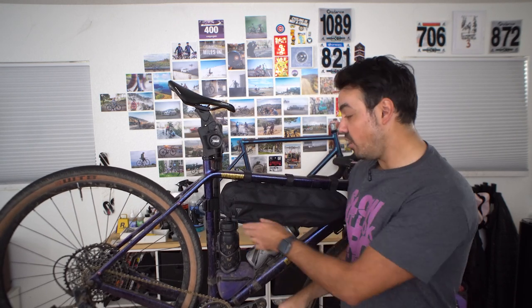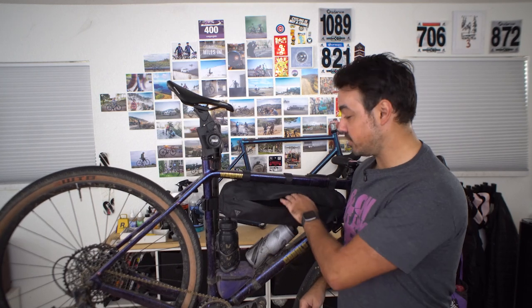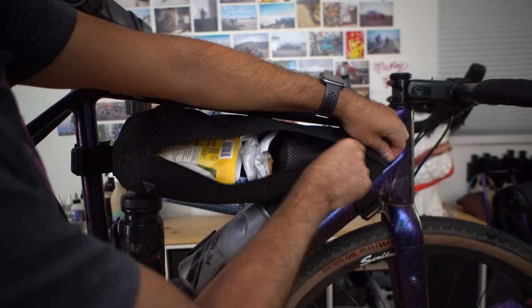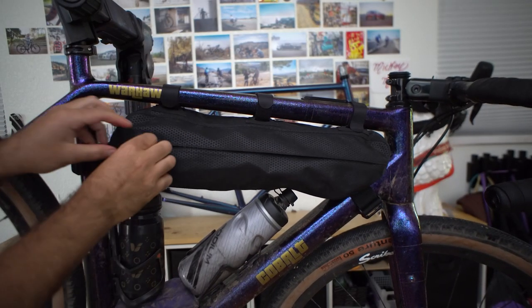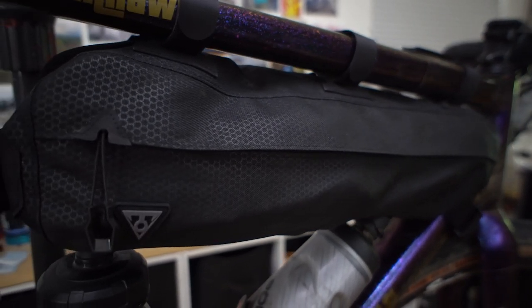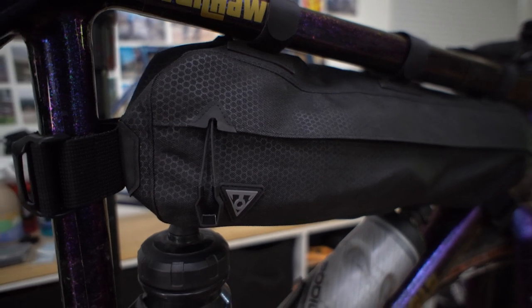That's something you want to consider when sizing your frame bag. This bag has a dual full-length zipper, which I like, but there is no divider inside. I wish they had something detachable — maybe a Velcro-in divider so you could have a left and a right side. That would make it more functional without adding much complexity. Having it fully open is nice, but a slightly segmented section for your phone, wallet, or keys for quick access while riding would be a great added feature.